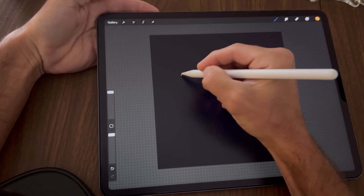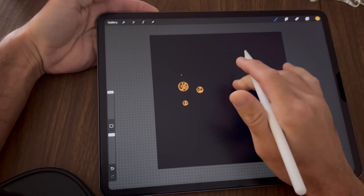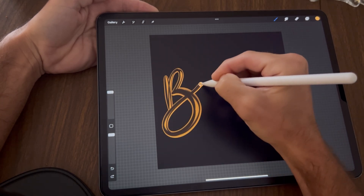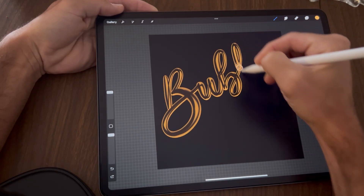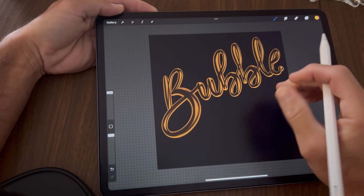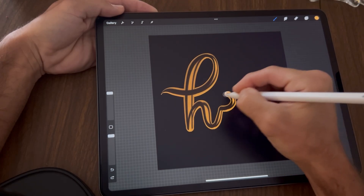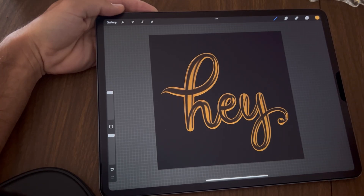Bring the brush size all the way up. You can make little bubbles here and there, and you can begin to write with it. If you don't know calligraphy or cursive, I do have tutorials on my YouTube — so don't feel discouraged. I'm going to write 'hey' — and this is the bubble brush!